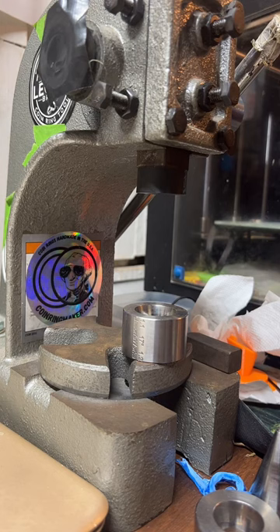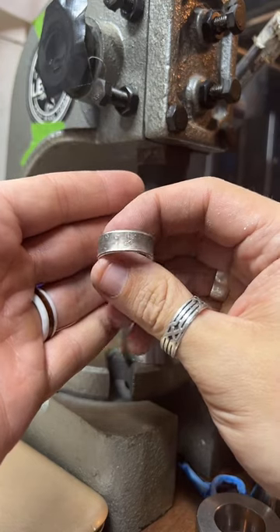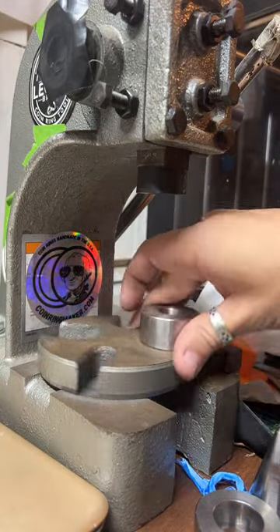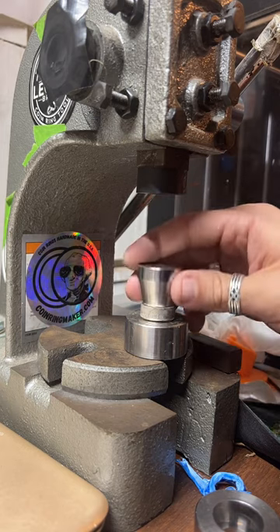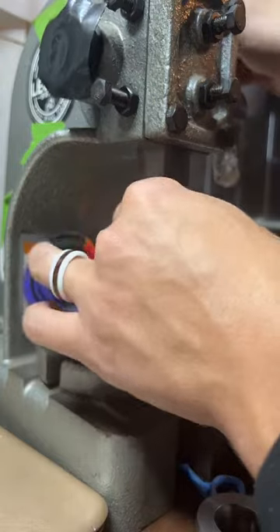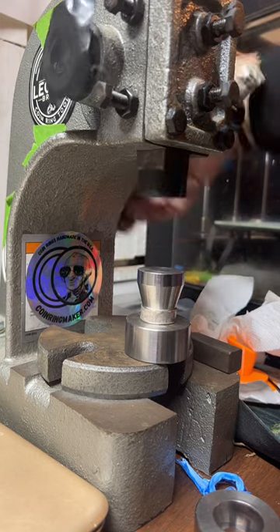5,800 likes on this live — thank you guys for tapping the screen and watching me work. With that gold sovereign at 22 millimeters, I may be a little limited on how big I can make that. With quarters I can only go up to size 13. I would say with something that's smaller, I'd probably be limited to maybe a size 10, maybe a size 9.